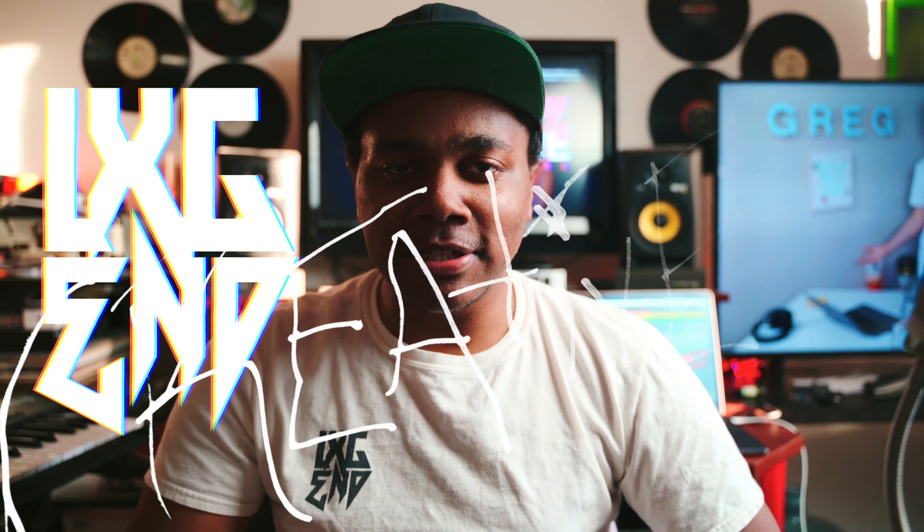What is up everybody, I am Legend, and in today's episode of Track Out Tuesday I'm going to be breaking down the instrumental to Ariana Grande's new song Bloodline from her new album Thank You Next and how I made it from scratch in Maschine MK3. Let's go.